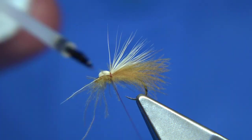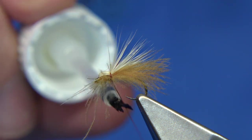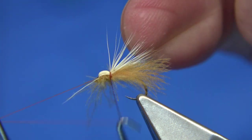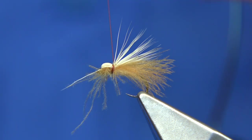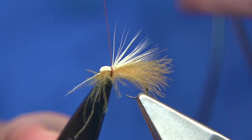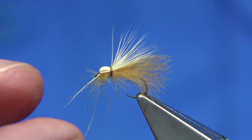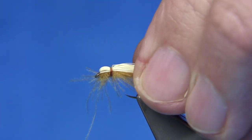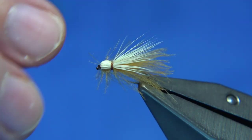What I like to do is put just a wee bit of varnish on the thread and then whip finish — this locks in your whip finish. One, two, three, four — tighten up, trim your thread, remove that wee hair, and there we go. That's the caddis — that's the one that was in the box.